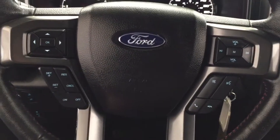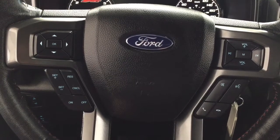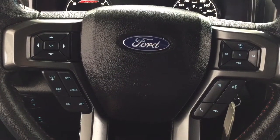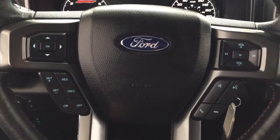A couple of the controls on the steering wheel include your volume control and seek function. You also have the cruise control setting, along with voice recognition, Bluetooth, and mute function.